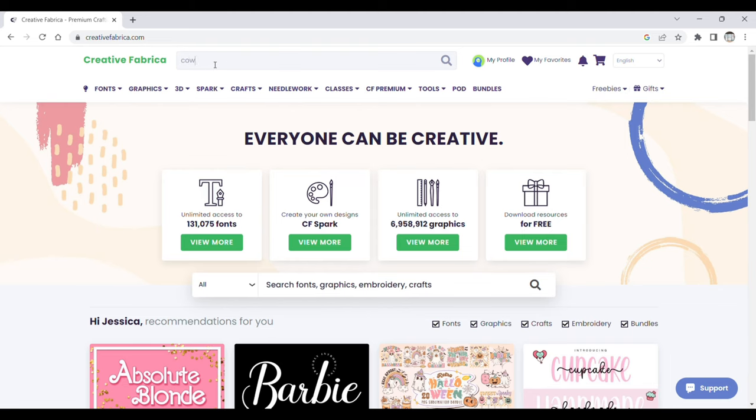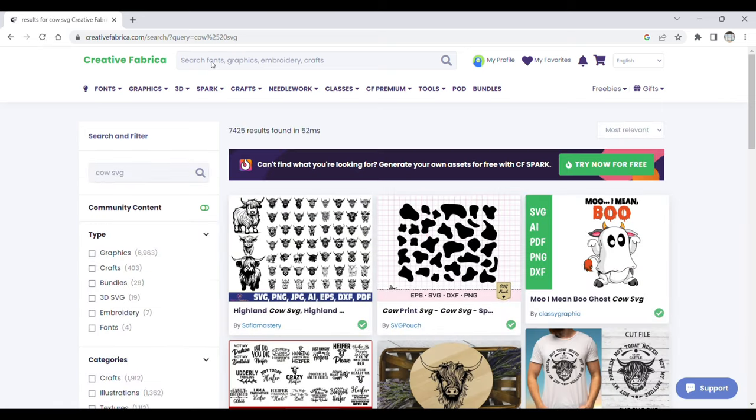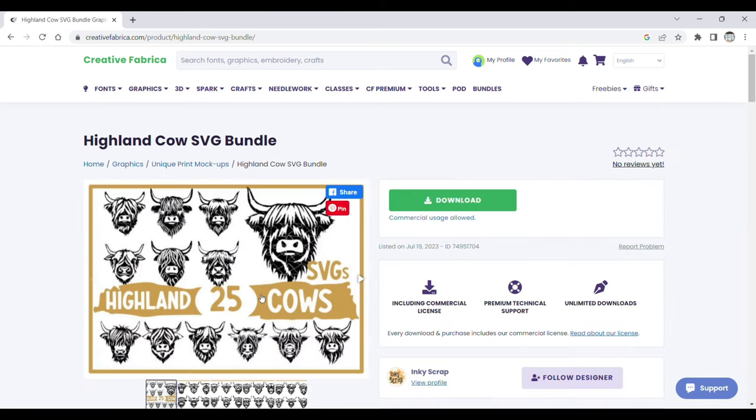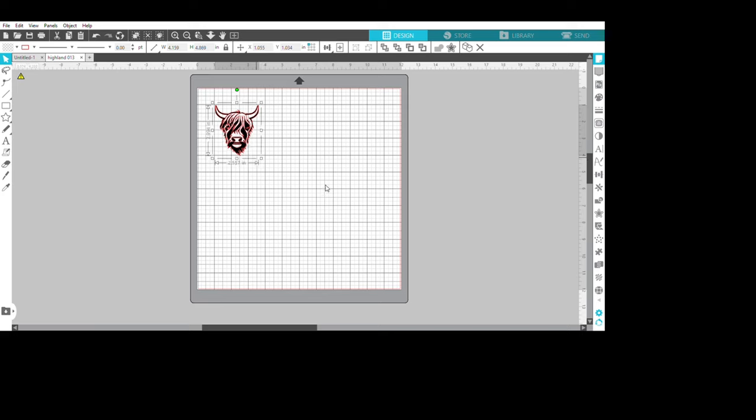We're gonna start out at Creative Fabrica, which has almost everything you're ever gonna need as far as decals and SVGs. She wants a Highland Cow Bull, so this is the file that I picked out and I'm gonna download it. Then I'm gonna go over to my files folder, unzip it, put all my files into Dropbox, save that over there, and then open it up in Silhouette Studio and size it to the size that I need.